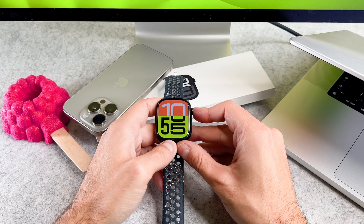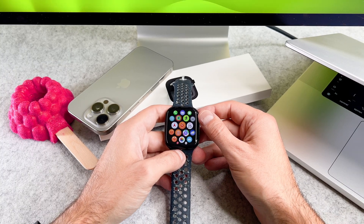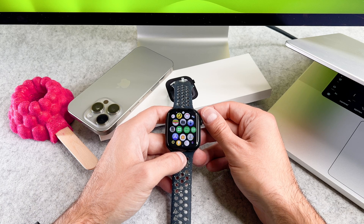Hi everyone! In this short video I will show you how you can download an app to your brand new Apple Watch. The Apple Watch has its own App Store, so you don't need your iPhone to download an app.